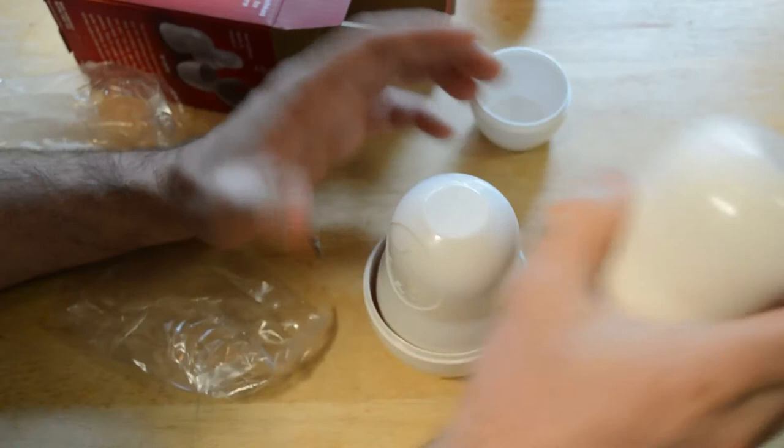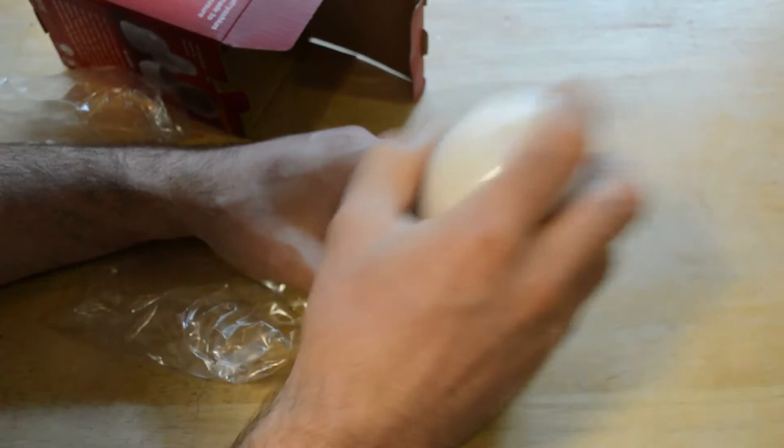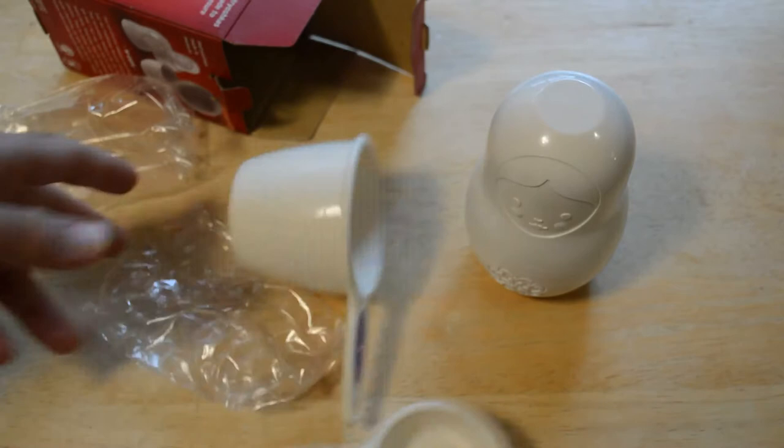One of the things about traditional measuring cups is they're kind of difficult to store in your kitchen drawer, and this would solve the problem of having your measuring cups take up a lot of space.